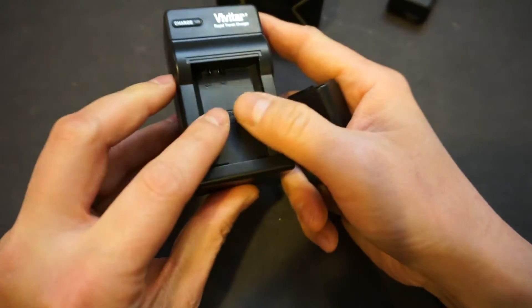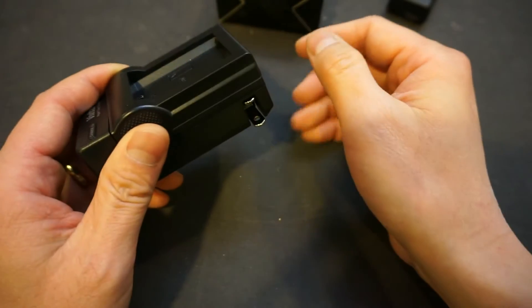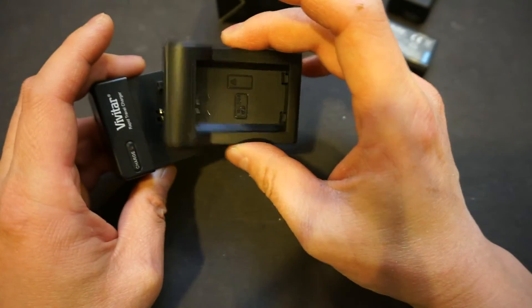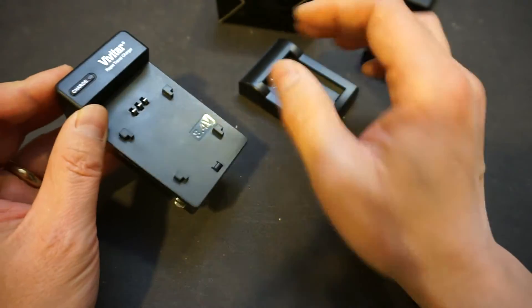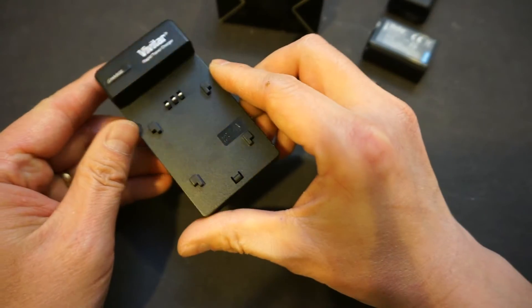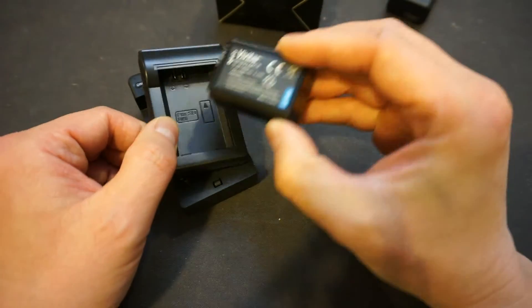As you can see, this charger does not have that thermistor contact. One thing I do like about it is it has this removable charger plate where you can presumably replace it with different adapters for different types of batteries — that's actually quite clever. I don't know if they sell these adapters separately in addition to this charger, but that would be very, very good, so you don't have to buy many chargers — you just buy different adapters for your battery.